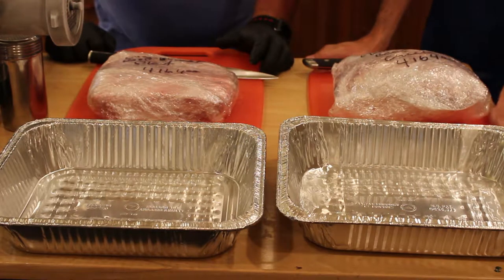We're going to trim these up, put them in a grinder, grind them nice and fine, season them up a little bit, and then cook them four different ways. Let's trim them.